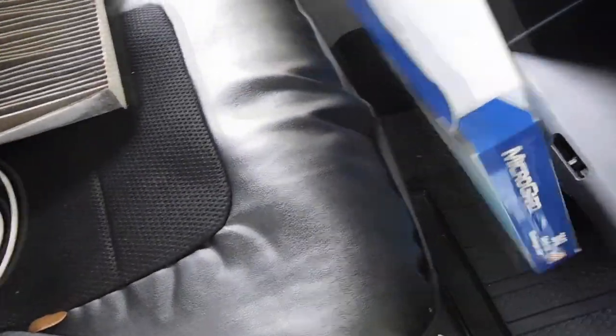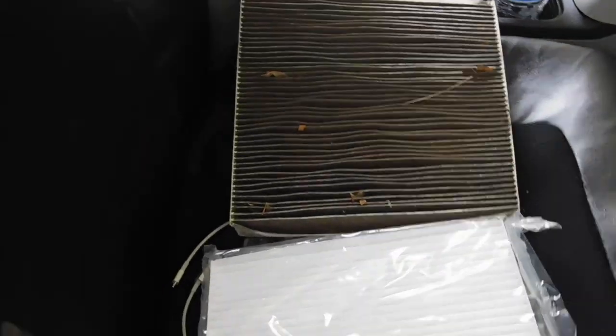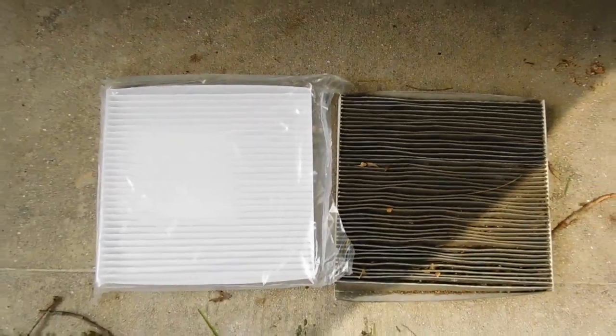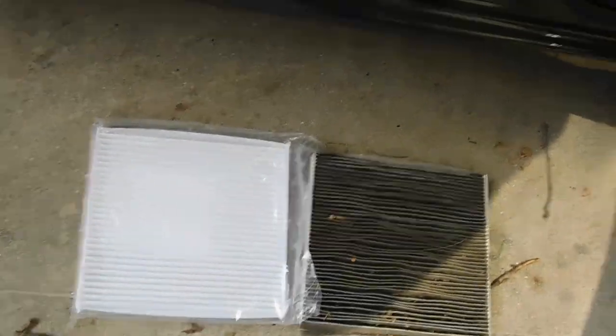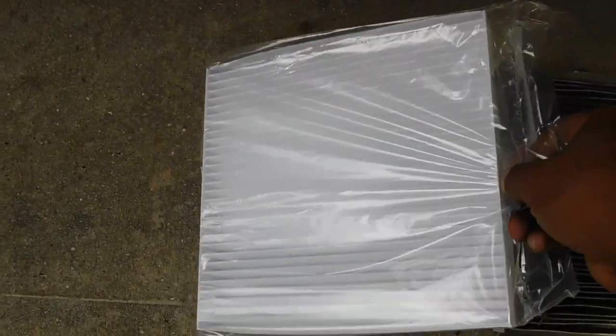Be mindful that if you have this car — a 2014 Honda Civic LX — you will need a Micro Guard 3047 cabin air filter. And you can see the difference is just night and day between the new air filter and the old one. This thing was really overdue for a service.